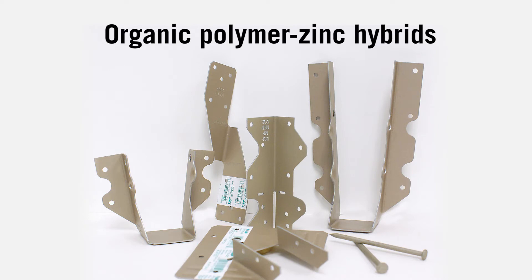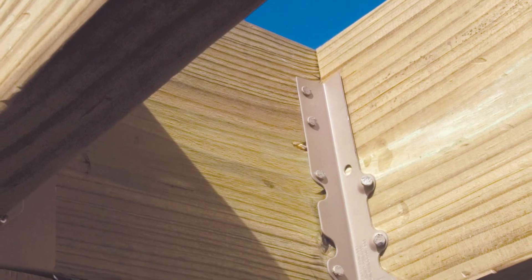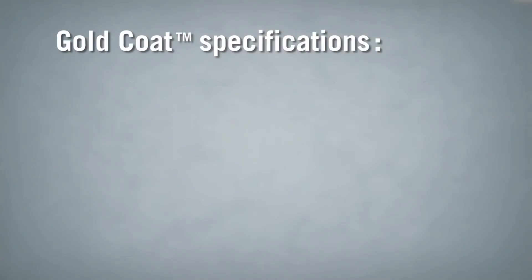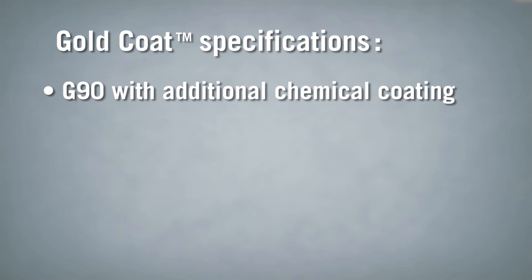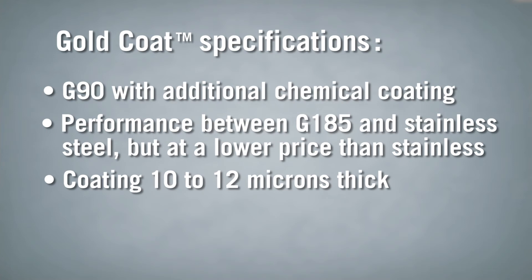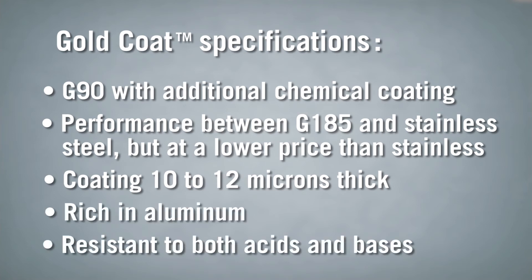Let's look at the exciting new organic polymer zinc hybrids. If you don't want to pay for stainless steel but you want protection that exceeds G185, there's a new product branded as Gold Coat by MyTech. It takes a G90 zinc-coated steel product and adds an additional protective organic chemical coating, providing performance that's between G185 products and stainless steel products, but at a much lower price than stainless. The protective top coat layer applied to a Gold Coat product is 10 to 12 microns thick, rich in aluminum, and resistant to both acids and bases.